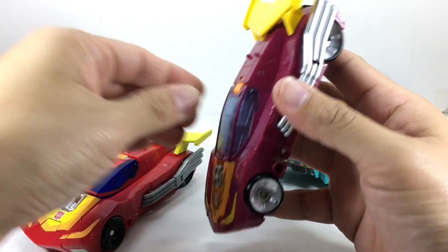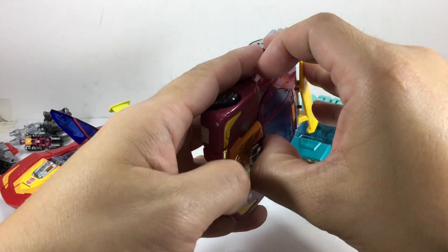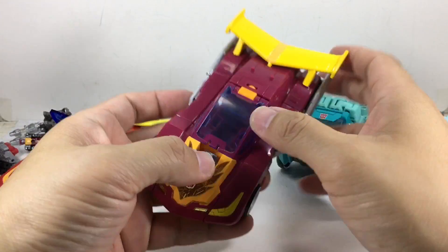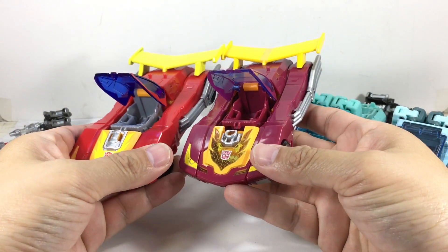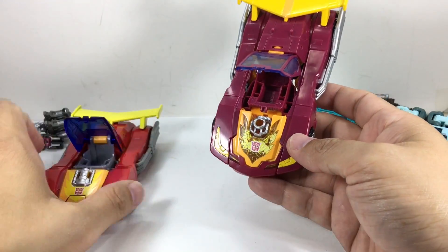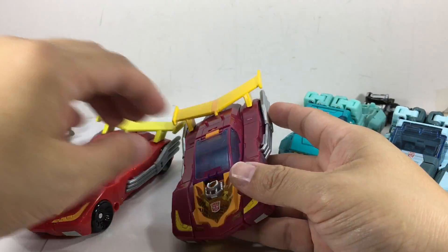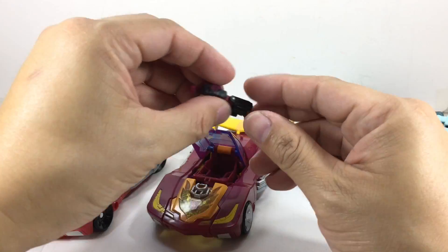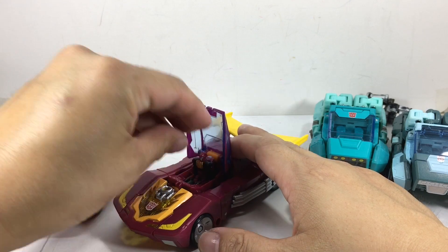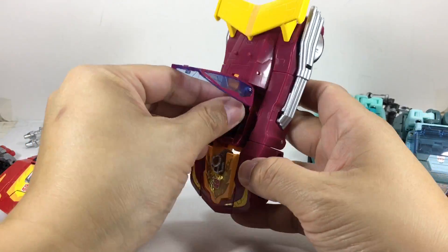I'm happy — it should have been chrome to be toy accurate, but I'm okay with it. And it still suffers the same issue with the canopy not staying on. It has trouble staying on. Unless you really force it down, it's not going to stay on. It's got a clear engine block or hood — this one is solid. Obviously, the Head Masters can fit in there, as well as any other Titan Master.